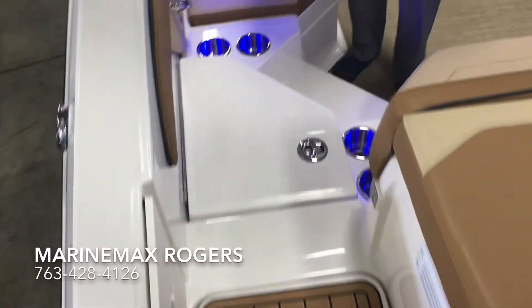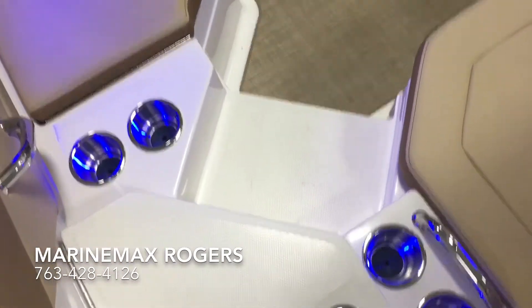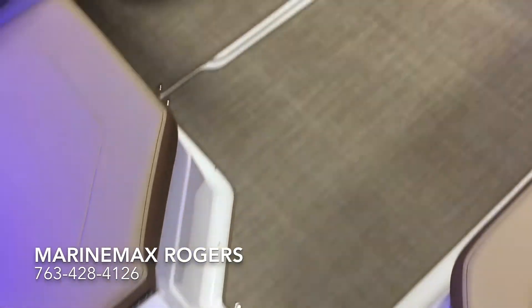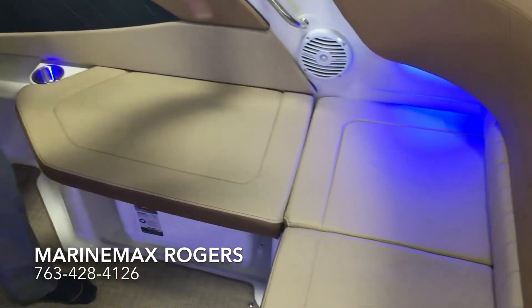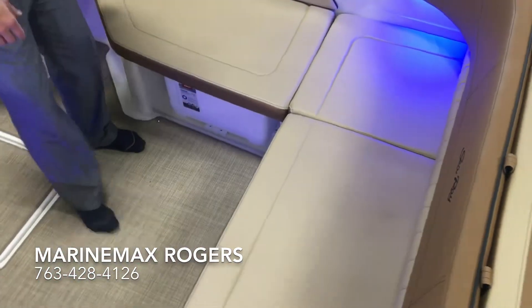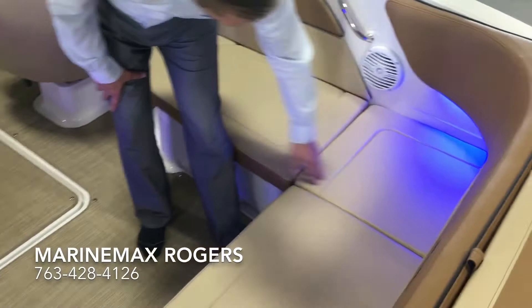Welcome aboard. First I wanted to show you this great little walkthrough. It's a true walkthrough with two steps down right into the cockpit area. A little bit of storage on both of those as well, but as you come in you can see this nice L-shaped seating. It can hold a lot of different people. Got storage underneath this seat.